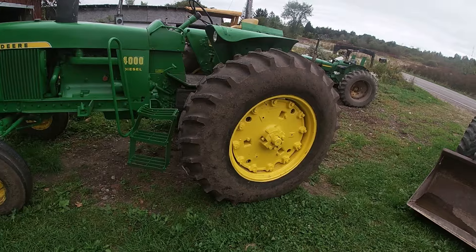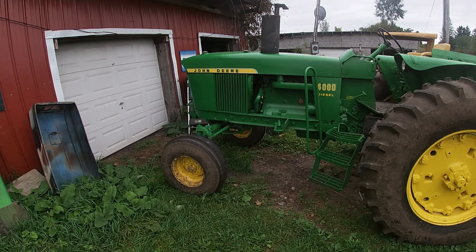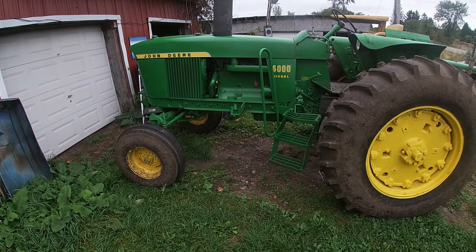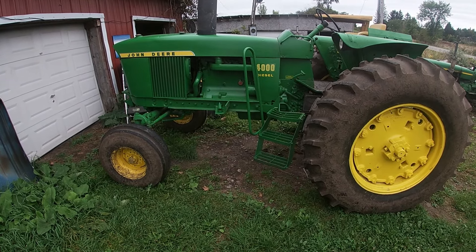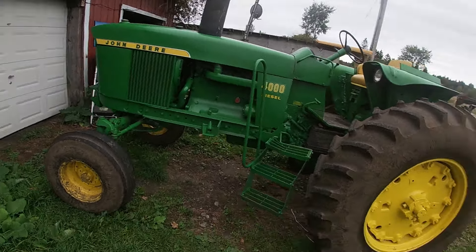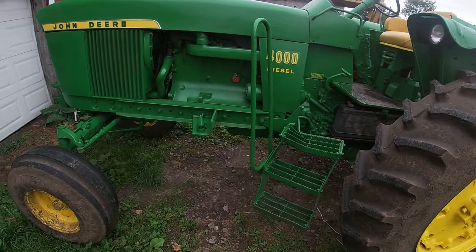Then we got this — this is a John Deere 4000. From what we understand, there's only 200 of them that were made in the US, so it's quite rare. It's a privilege for us to work on it and get to see this kind of thing because there aren't that many out there. But it also comes with nervousness — can we get parts?